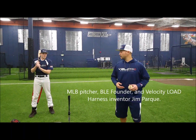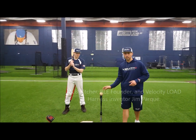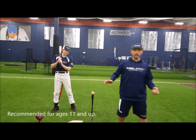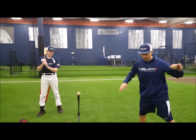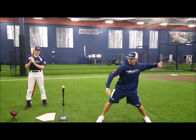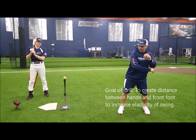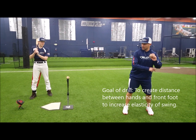Hey guys, welcome back. We're here with Justin Tucker and we're gonna do a little separation drill — some guys will call it spread separation — but it's basically creating an elasticity or rubber band effect, where you're going back and then moving back to the front, and they've got to hit at the same time.